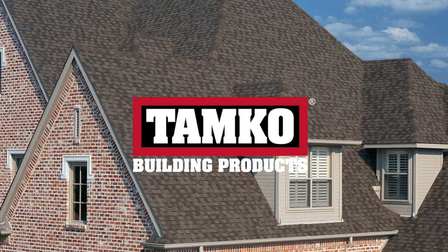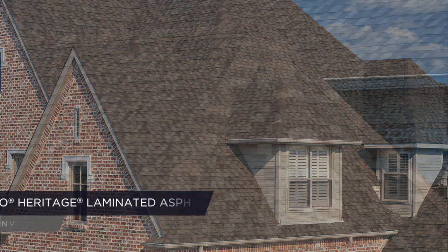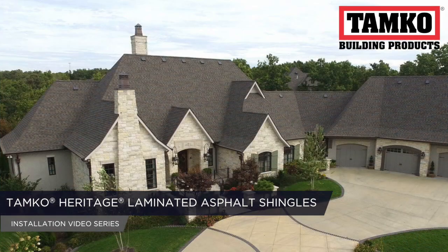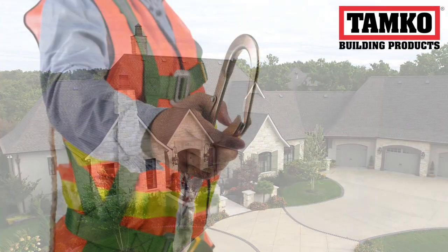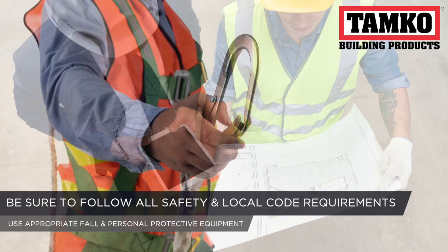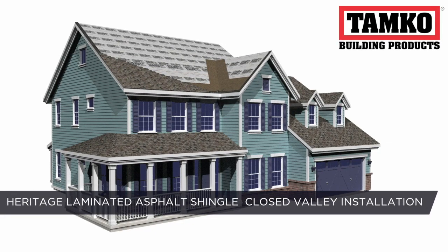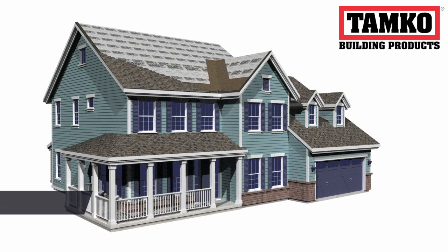Thank you for taking the time to learn more about TAMCO products. This is a series of videos walking you through the proper steps to install TAMCO Heritage Laminated Asphalt Shingles. Be sure to follow all safety and local code requirements. In this video, we're going to demonstrate how to properly install TAMCO Heritage Shingles in a closed valley application.